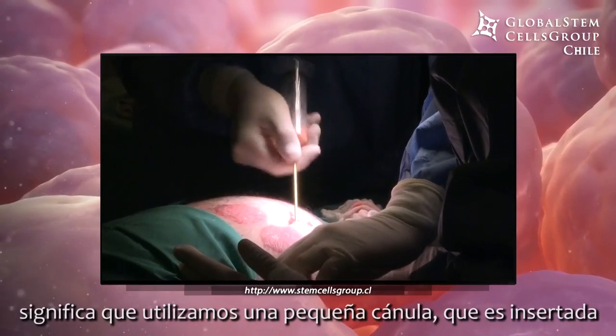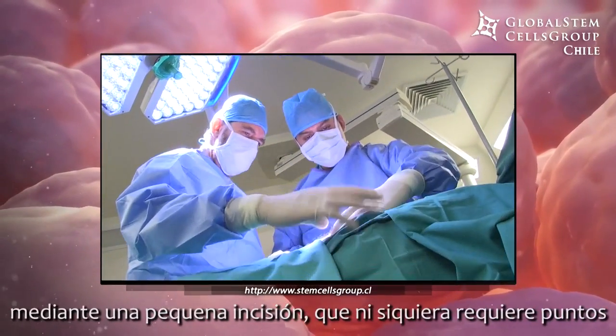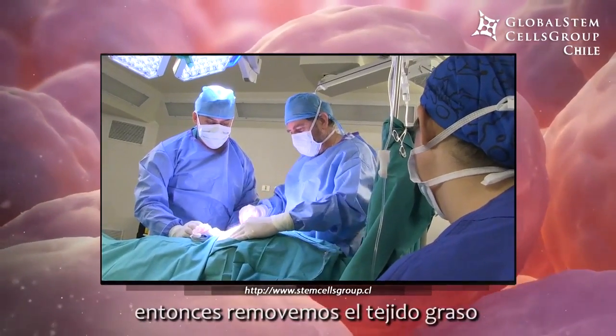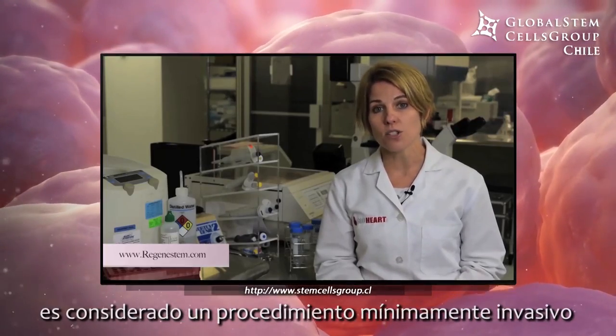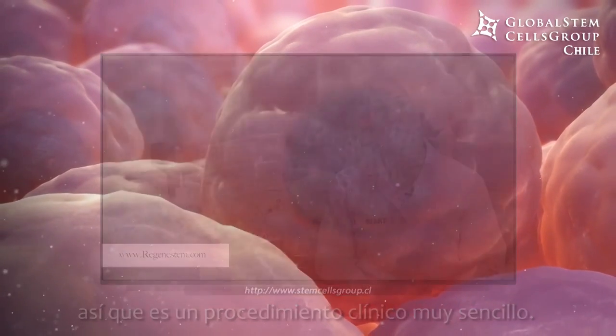This means we can use a small cannula, inserted through a small incision that does not even require stitching, and use some local anesthetic — just a numbing solution — to remove the fat tissue. That process takes about 30 to 60 minutes. It's considered a minimally invasive, walkout procedure — a very simple in-clinic type procedure.